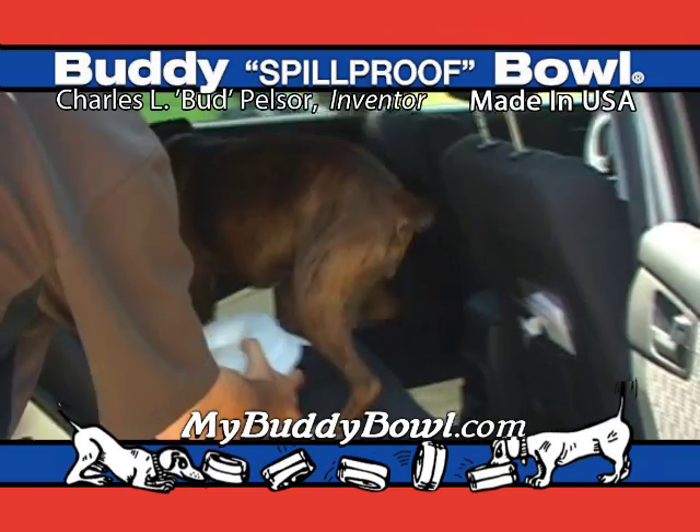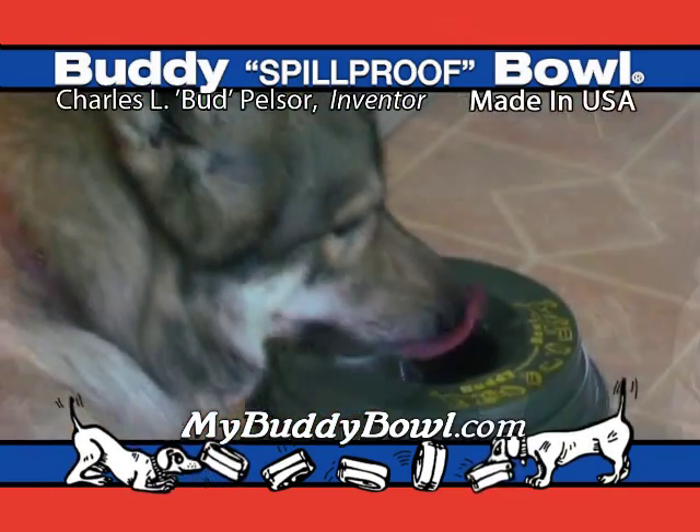The Buddy Bowl is great in your car or RV. Get the Buddy Bowl for your pet's health and your peace of mind.